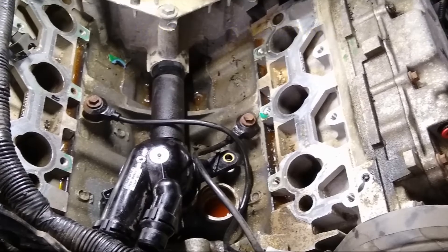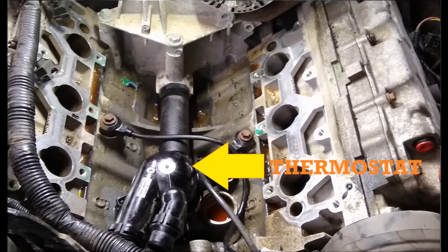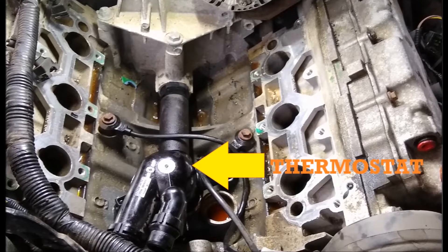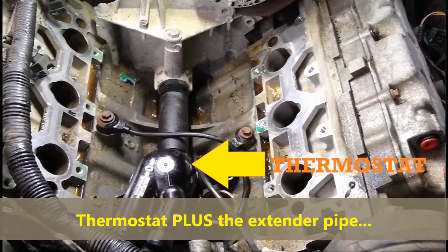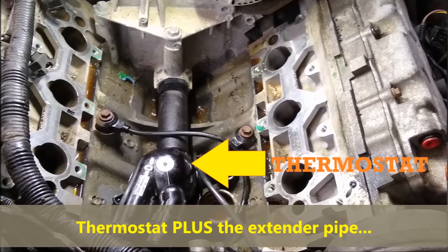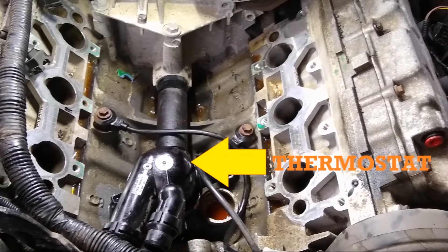Why would they put a thermostat in between the valley? There's no need for that whatsoever. That's the thermostat that you see on screen right now. The thermostat itself, I think it's a little bit over $100 — another expense that really shouldn't be, because it's all plastic.